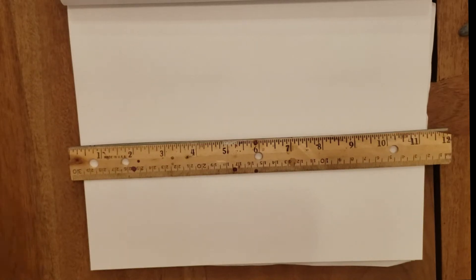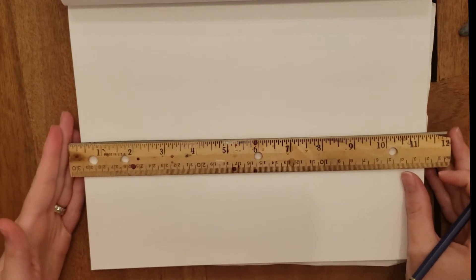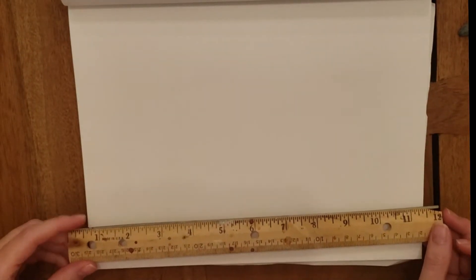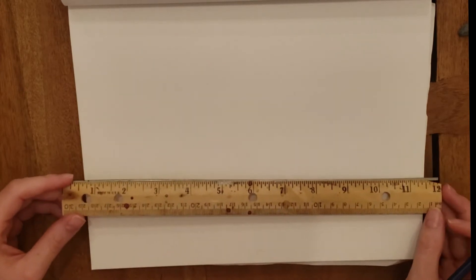In this video we are going to go over one-point perspective. I'm going to show you how to draw some cubes in one-point perspective, which means that we're going to create a realistic sense of space.